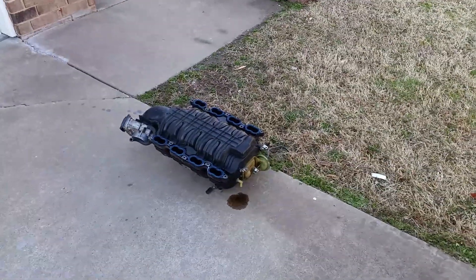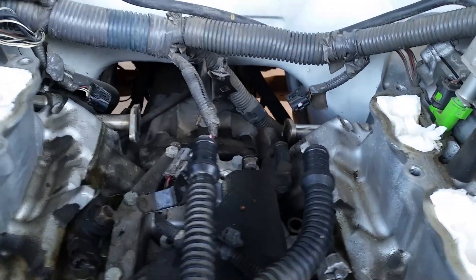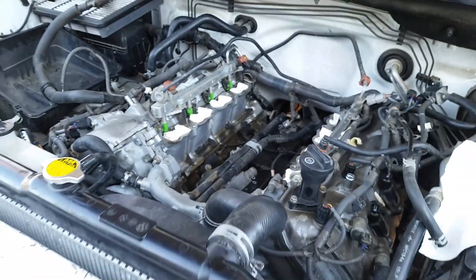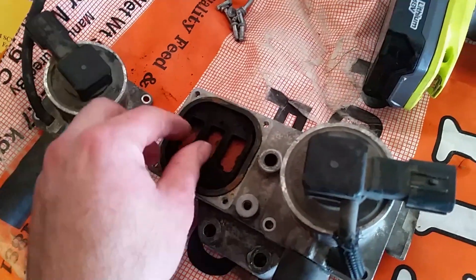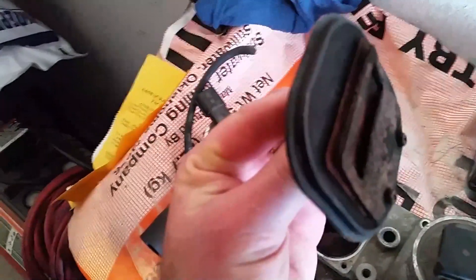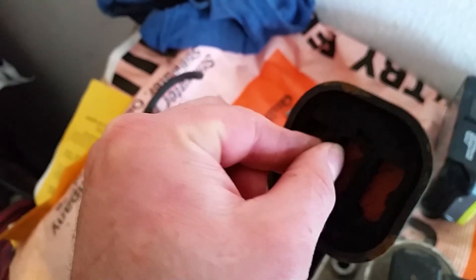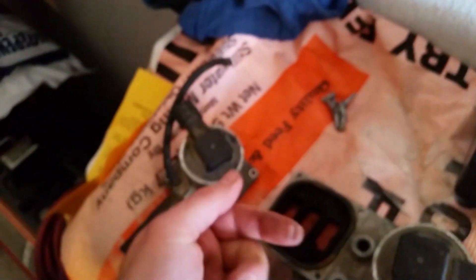I just got this intake manifold out and took off the valves that are back here causing this code — the secondary air pump injection valves. I took these apart and you can see this one has got a flap that's supposed to close, and you can clearly see how it's open, allowing blowback to come through.